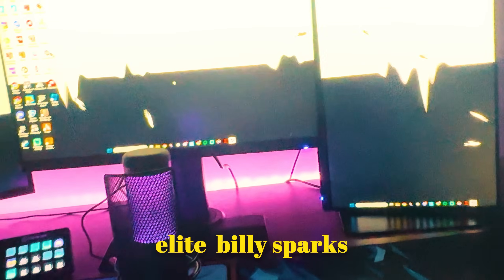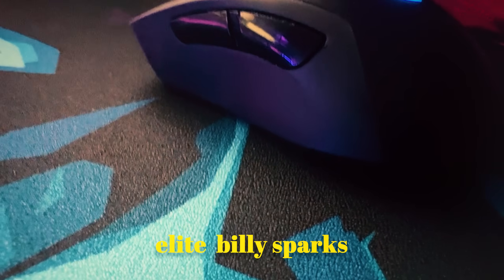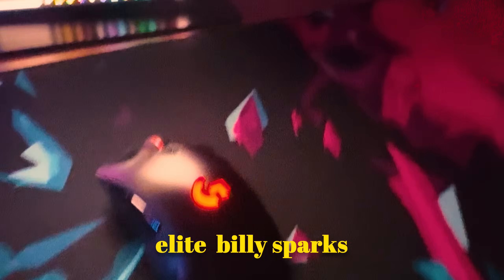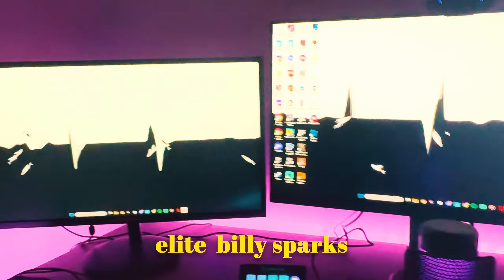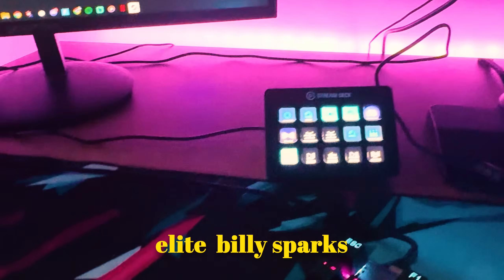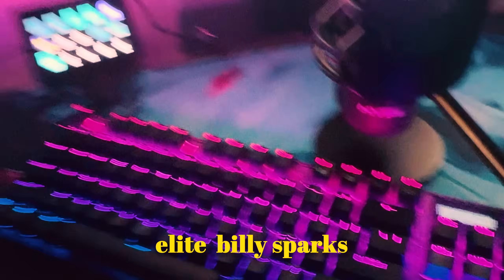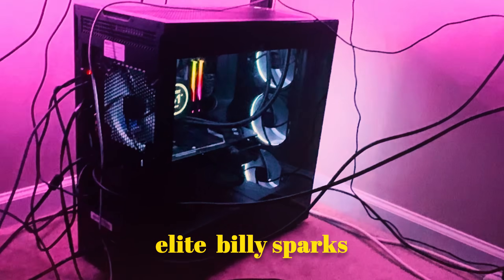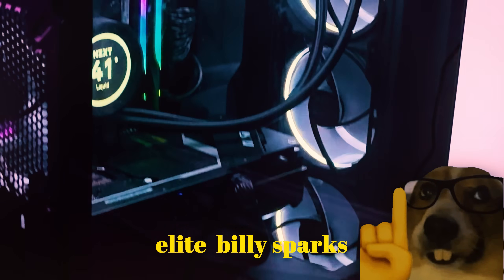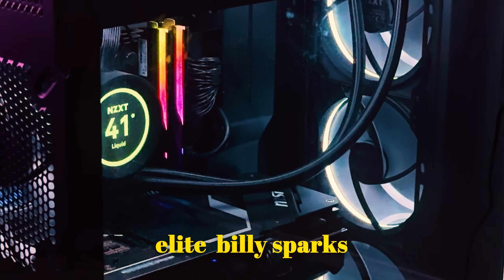Got a setup tour. Got two of the same mouse pads. We got a G703 Lightspeed — great mouse, if you need a budget mouse it's pretty good. Then we got a 240Hz monitor, 240Hz monitor, 75Hz monitor. We got the Stream Deck. We got the Quadcast. We got the SteelSeries Apex Pro TKL. C920 for the webcam. And then the PC — 4080, 64GB of RAM, i9-14900K, 8TB of storage.